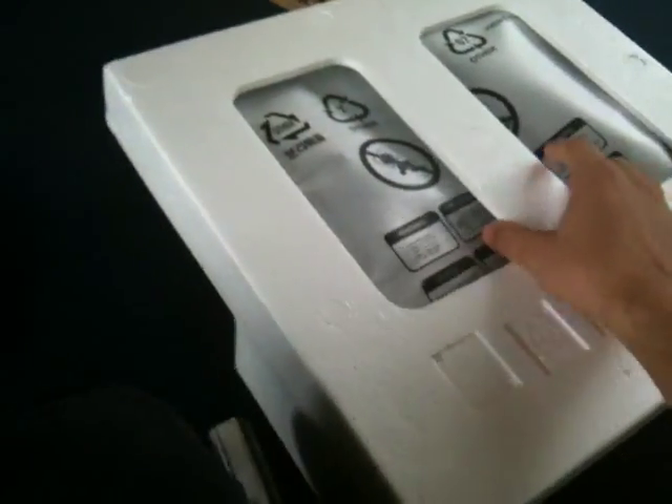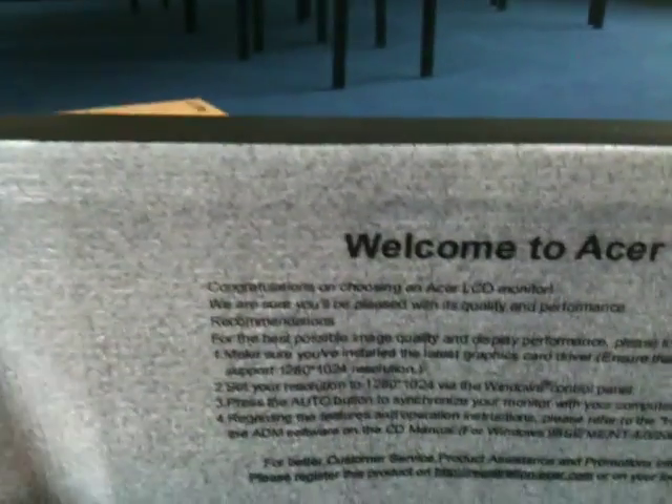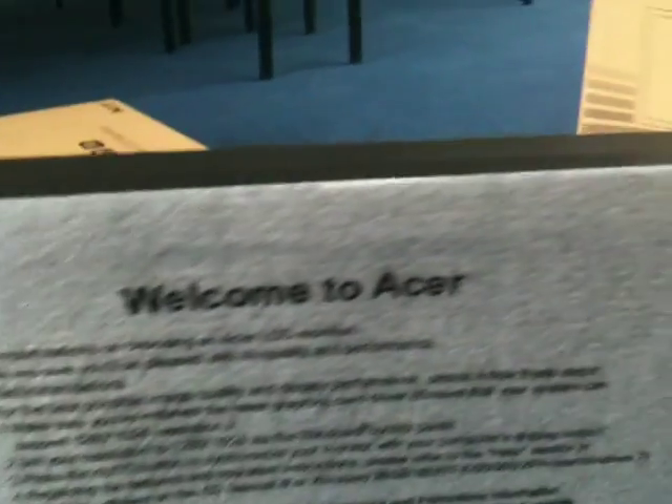Here we have a very well-packaged monitor. Just place this on here. It says: welcome to Acer. Congratulations on choosing your Acer LCD monitor. We're sure you'll be pleased with your quality. Please install drivers. It says the resolution, press the auto sync button — and then it repeats in a different language.